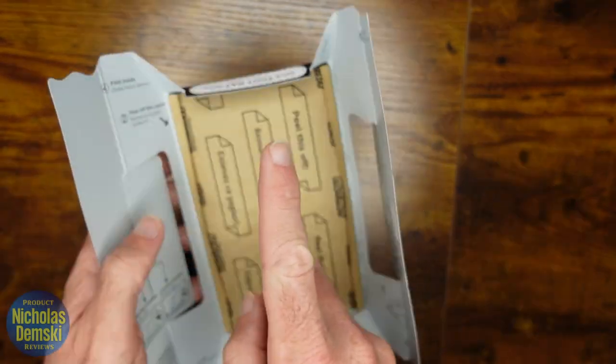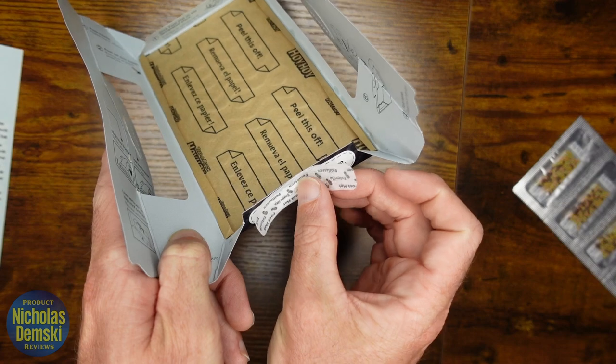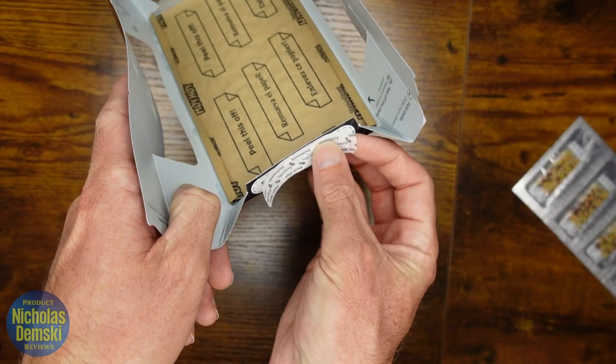The next step is to place a foot pad here and a foot pad here. Peel it off and then stick it in place. Then do that same thing for the other side — peel it off and stick it in place.